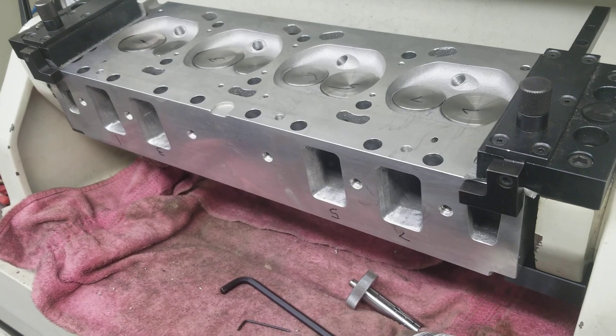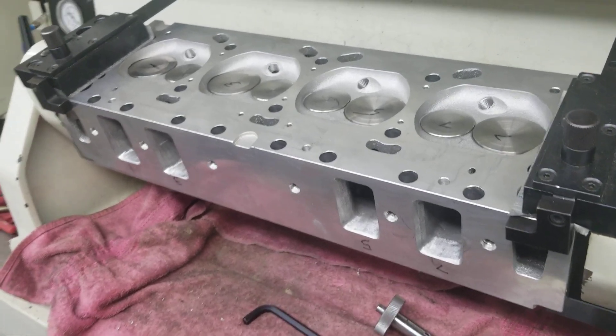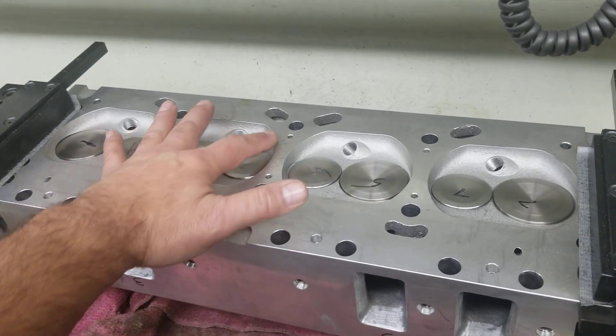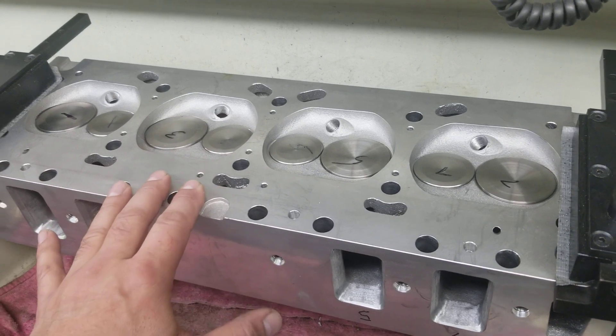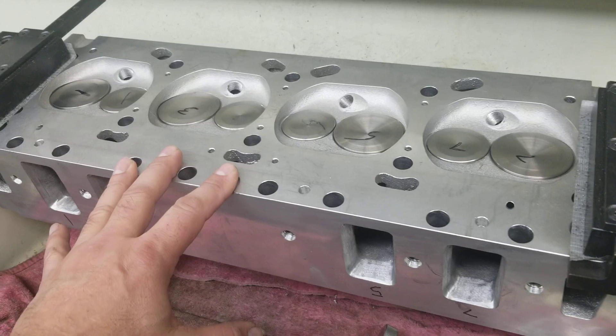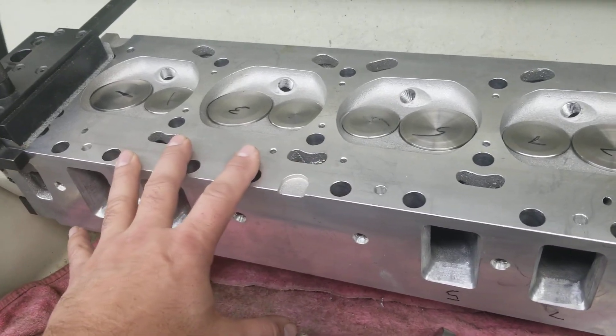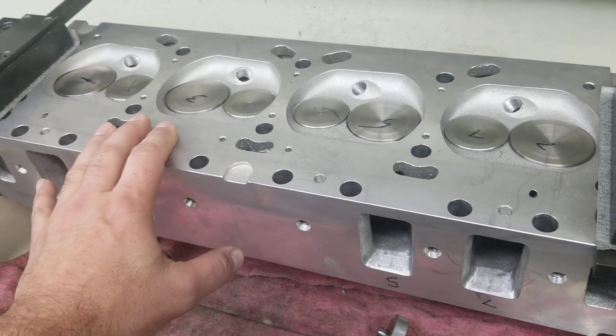We went ahead and took his Edelbrock heads — virgin Edelbrock heads. This is the last design prior to going to a heart-style shaped chamber. This is their last version of this head. They had multiple different versions of this head, and their latest is the heart shaped chamber.